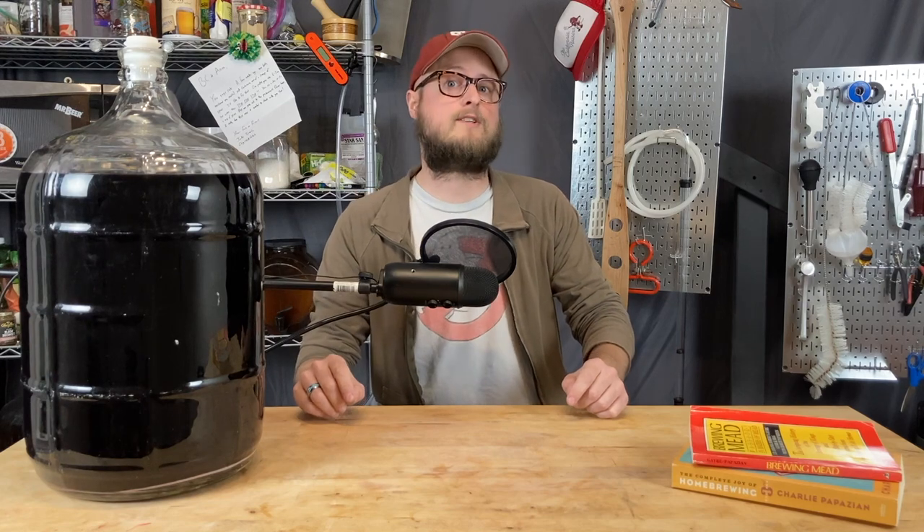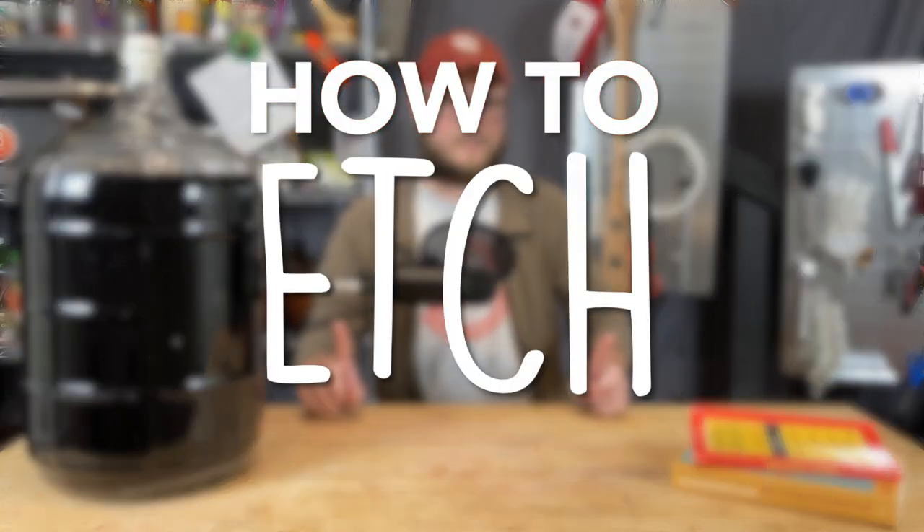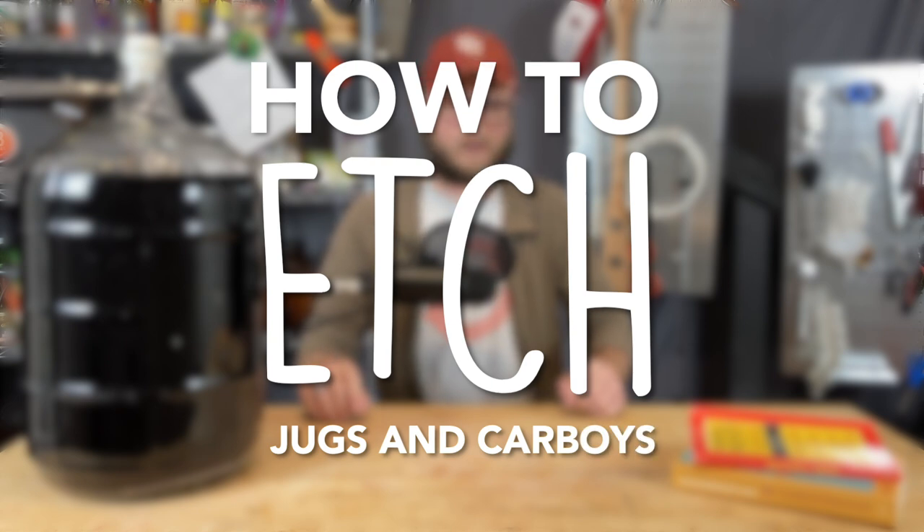On this episode of Doing the Most, we're going to talk about how to etch your glass jugs and carboys.